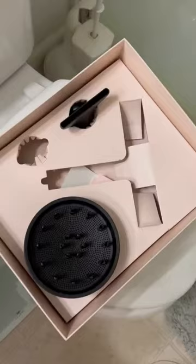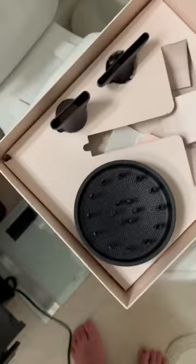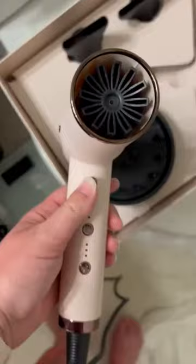It does come with different accessories in the box. I have the one concentrator out already, so I'll just pop that one back in there. They click on super easy, right in the front of it — so that's nice.